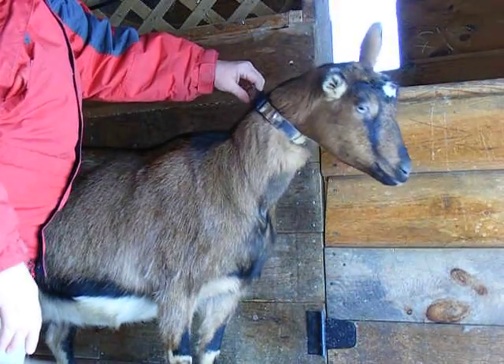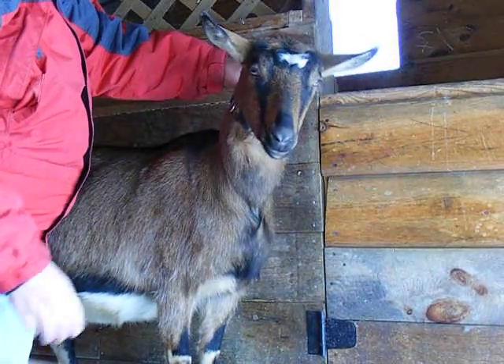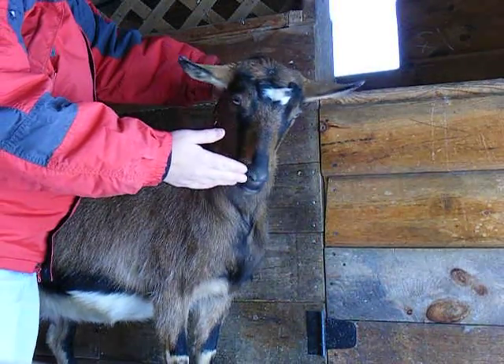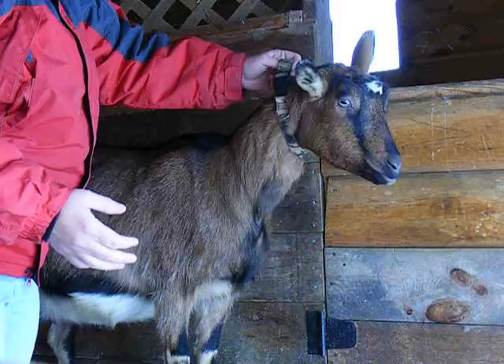We are getting ready to draw blood on Daffodil. She is 30 days past being bred to Jackson. We wanted to show you how it was done. Mallory is going to come hold her collar.